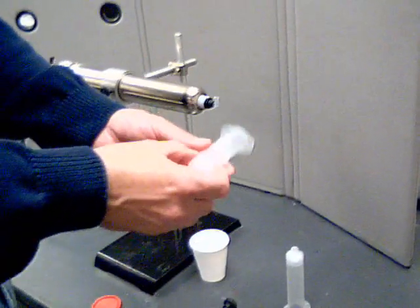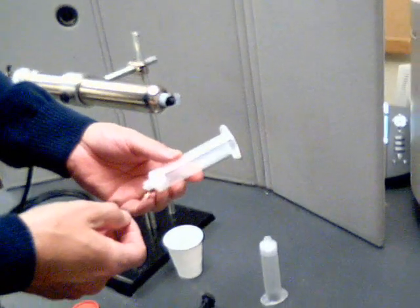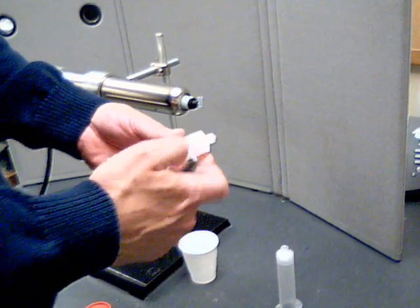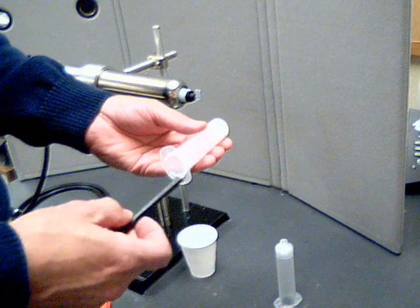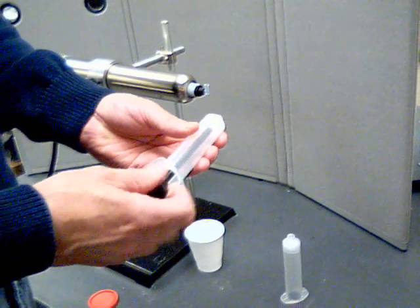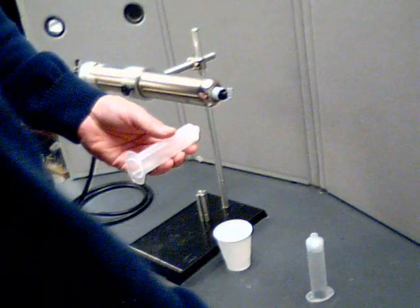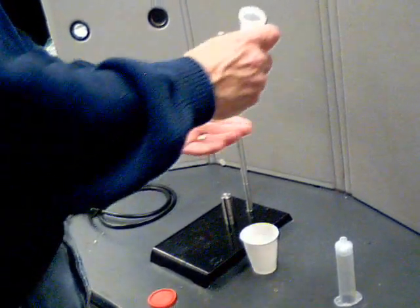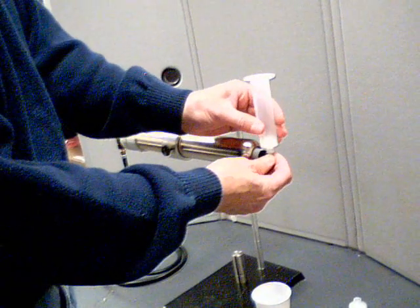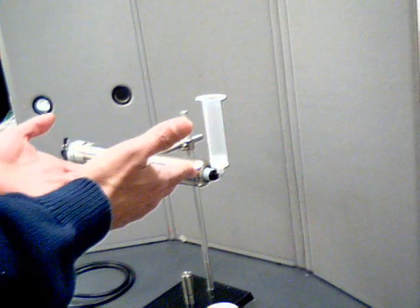Here I have a 30 cc syringe which I have pre-plunged the piston into the bottom of this syringe with this installation tool. So the piston is already in the syringe and down at the bottom. What I'll do at this point is simply attach my syringe to this adapter and I'm now ready to fill.